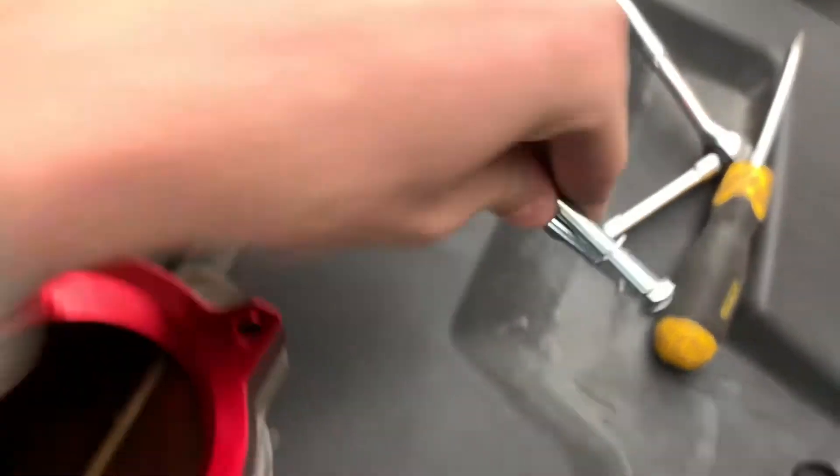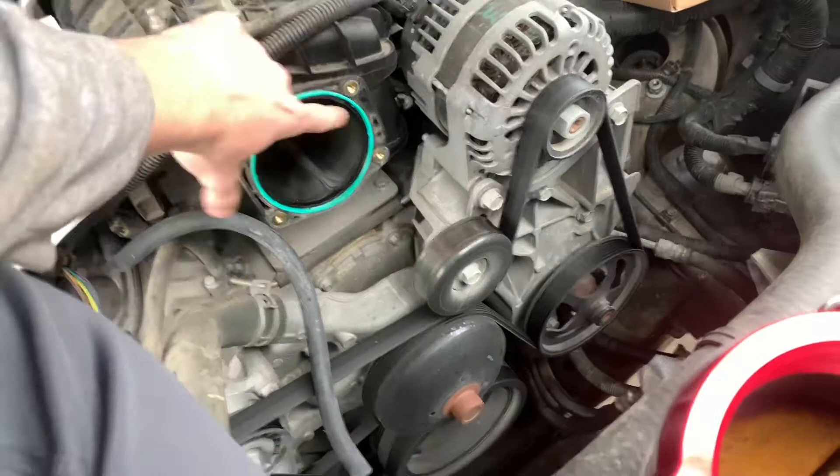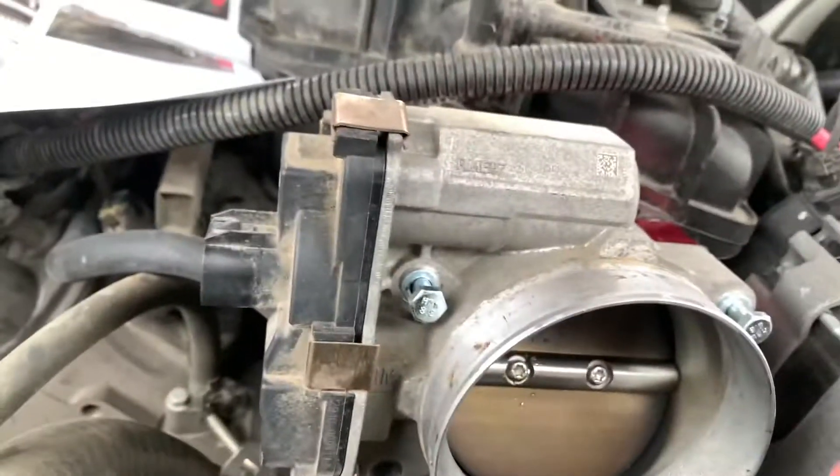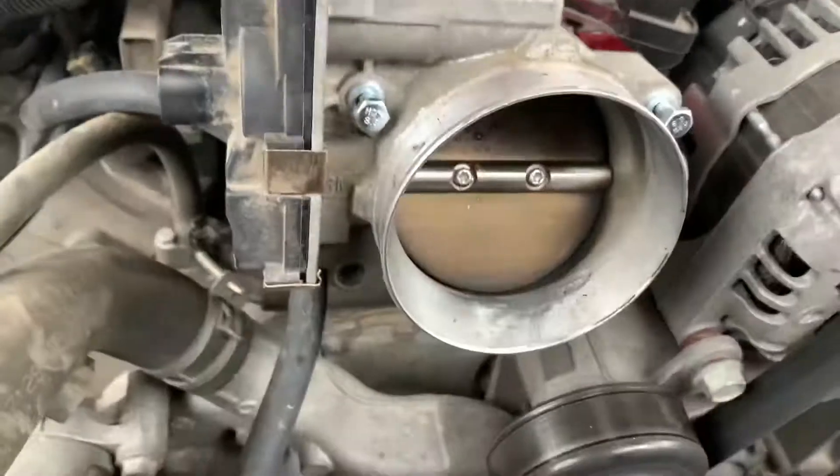You're going to want to run two of the bolts with the washers on top through the back side. Start threading it into the top — by hand at first, just a little bit, as much as you can. Then I took my 10mm and just did it by hand with the 10mm as much as I could.